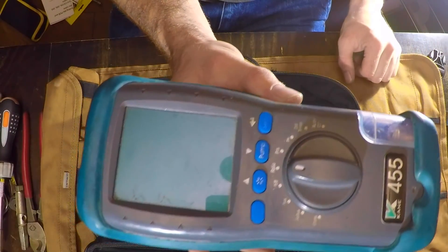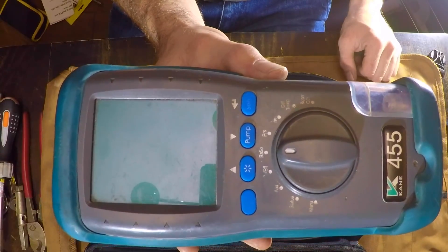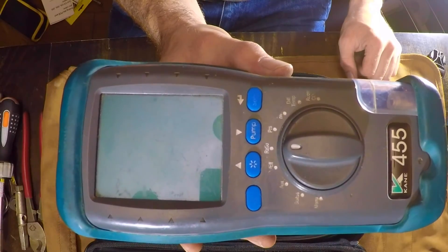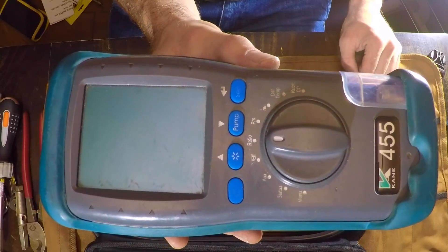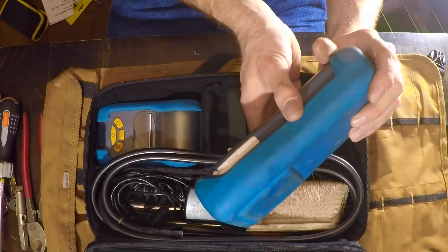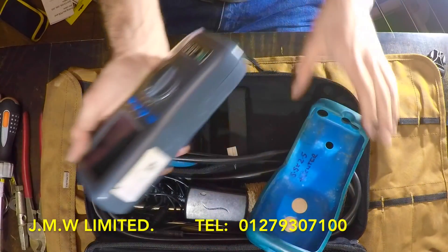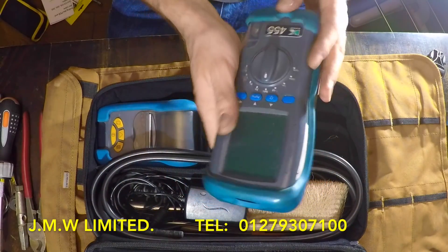I found they would get flooded with CO too easily — it wouldn't come back down. I'd walk out to the van, get my Kane 455, and set the boiler up. For any of you that are up my way, I could really recommend the company up here, but they're in Harlow — they've taken the sticker off.